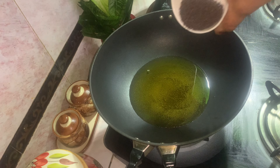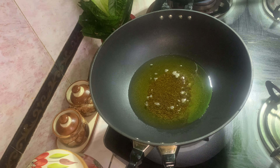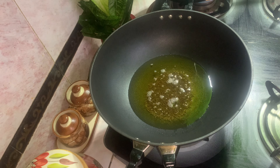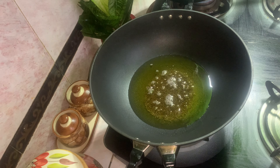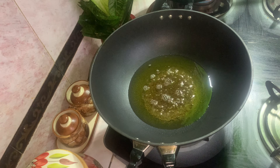Let's put it in the pan. I'm going to cut it in the pan. It's 1 teaspoon. I'm going to put it in the pan.